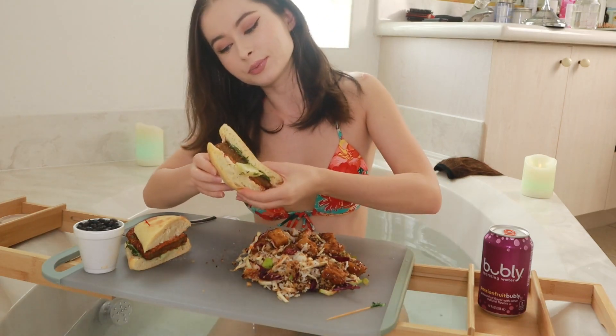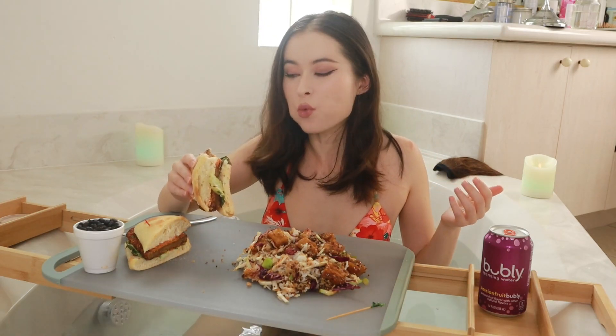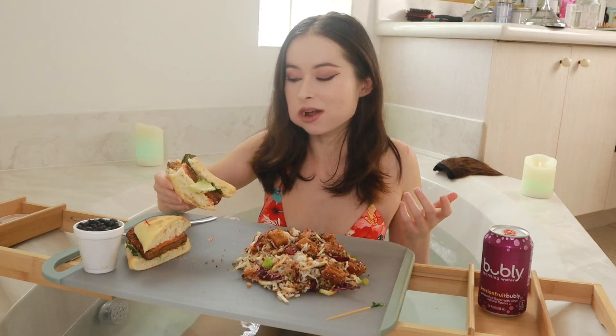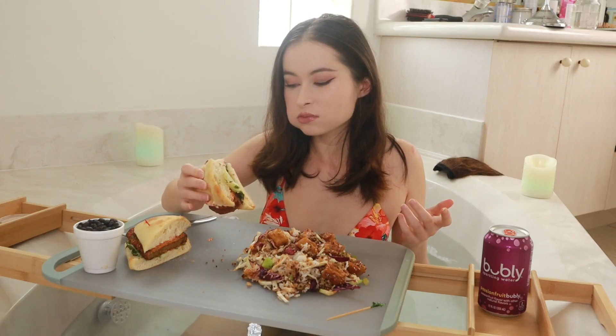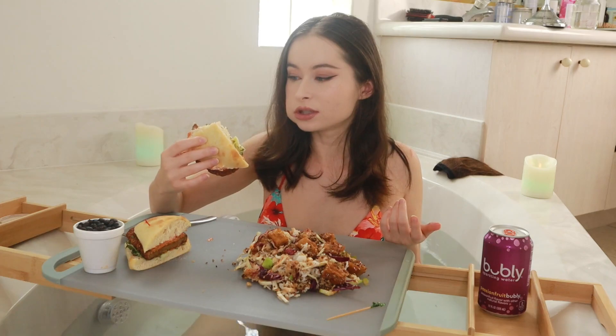Let me take a bite and see if I can taste it. Here we go, first bite. This is not bad — it has a lot of flavor. It is not meat, but it does have a lot of flavor. It's pretty tasty!